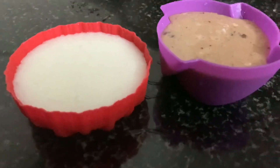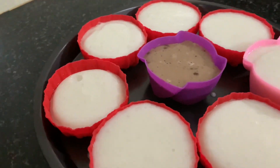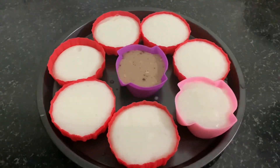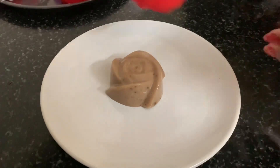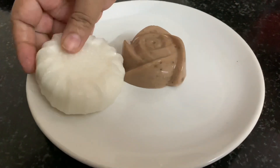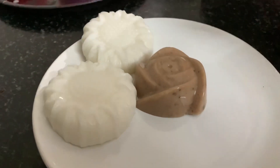Put it in the fridge. The body gets a nice cooling effect. I'm going to add — it has 0 carbs, 0 protein, and 0 fat.